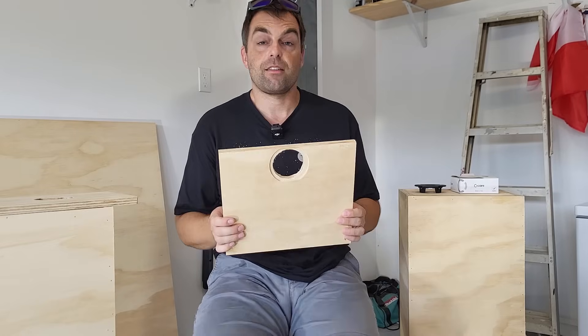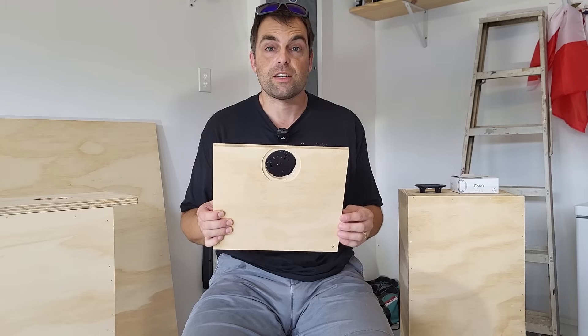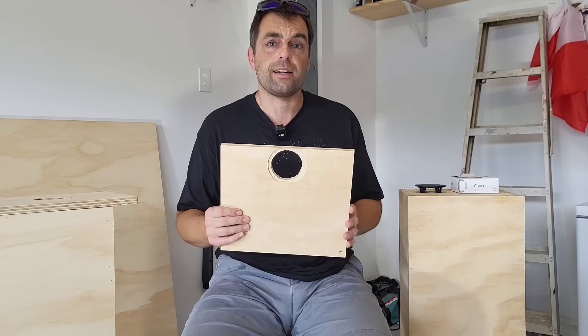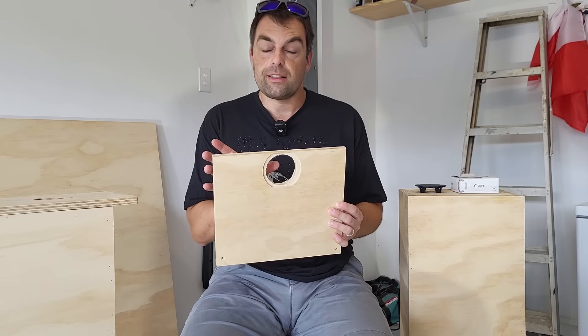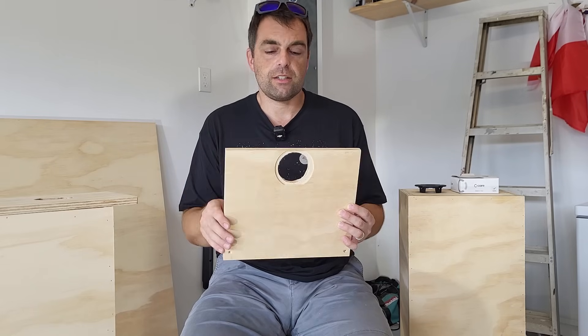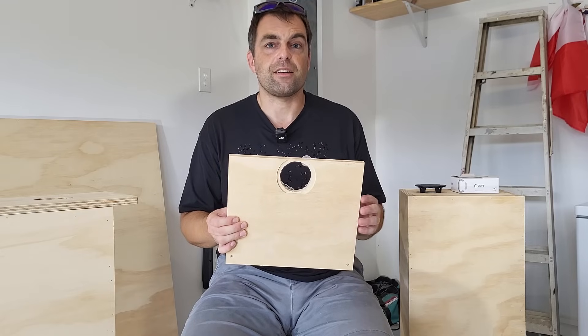Then I started to wonder whether I should offset it at the top edge or leave it centered. Being a three-quarter inch tweeter, I can't cross very low — it won't have the surface area to handle a 1,500 Hz crossover or even 2,000 Hz. It's probably going to have to cross around 3,000 Hz. This baffle, having a 10-inch woofer, is fairly wide at around 12 inches. If I leave the tweeter centered, the distance to the edge is about six inches, and the primary baffle edge diffraction occurs at about 2,200–2,300 Hz, which puts the diffraction into the stop band of the tweeter.